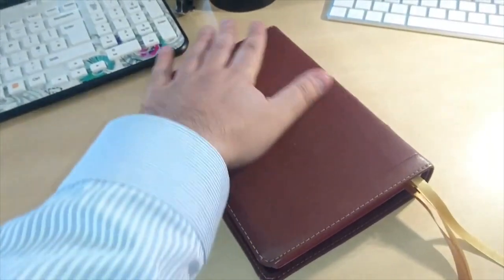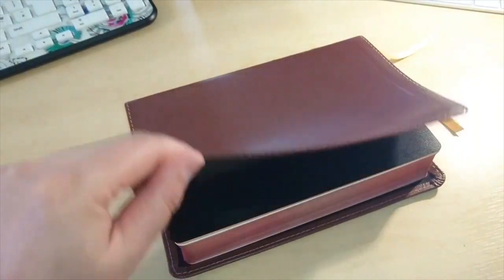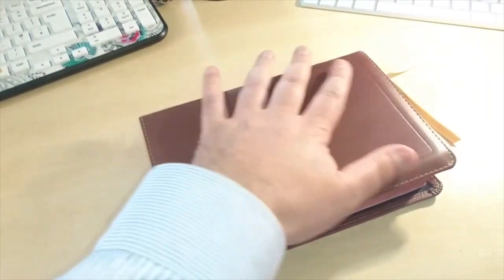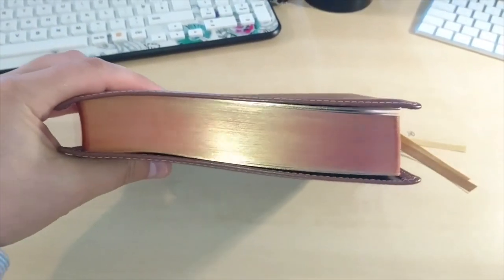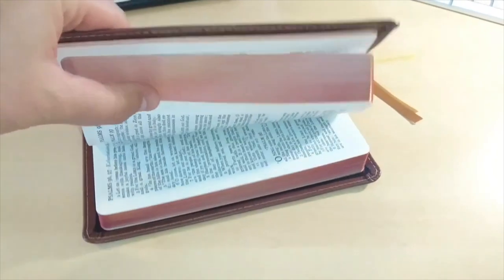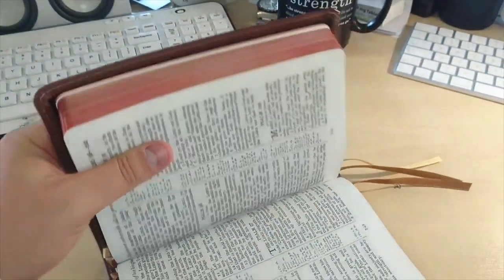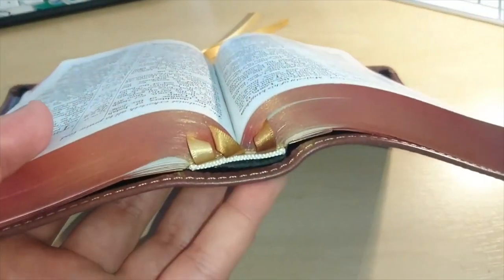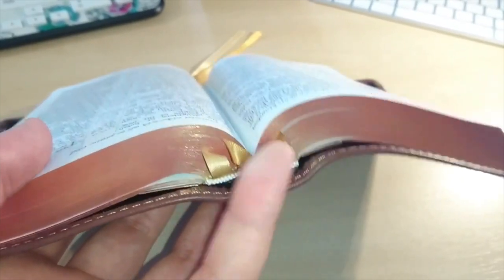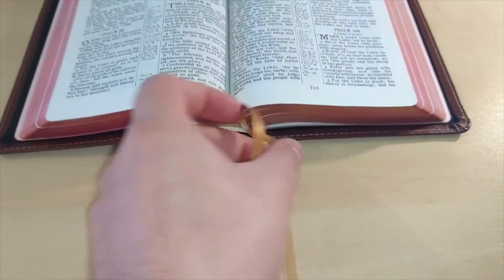It's still soft and smells awesomely good — this calfskin. The changes I made to this Bible: I wanted to improve it a little bit. I added the art gilding myself using cotton and ink, and I changed and replaced the bands and the ribbons — very nice ribbons.